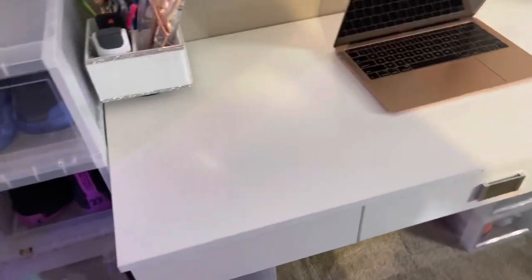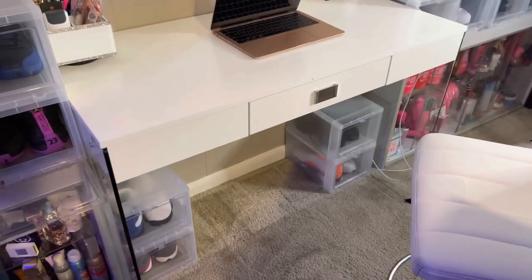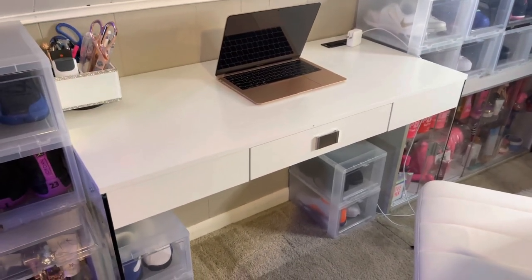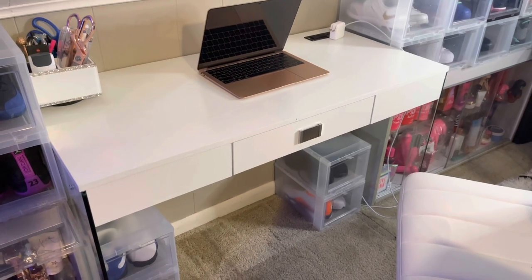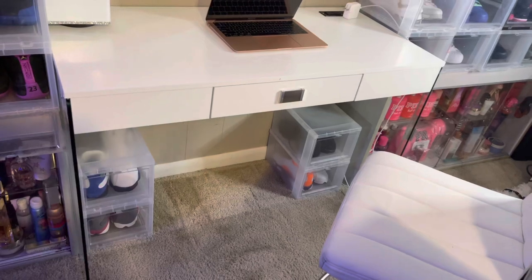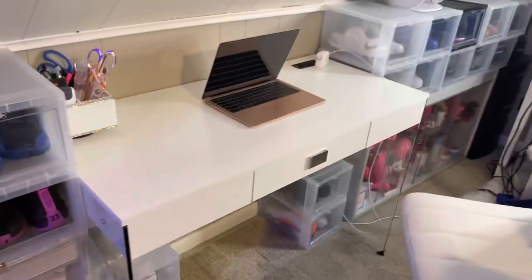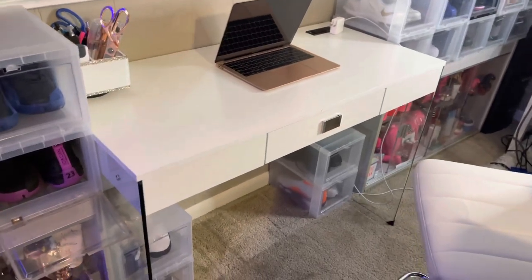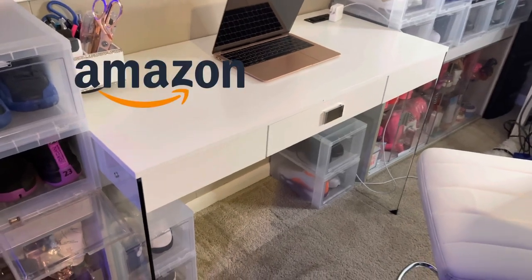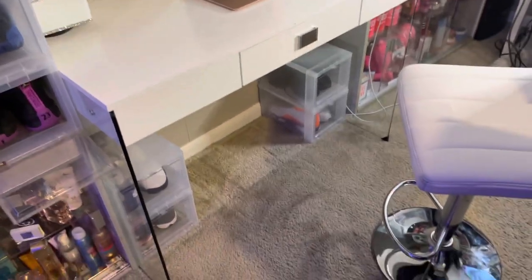My overall first impression of this desk — super easy to put together. Even without the directions it would have been straightforward, though I might have mixed up which screws go where. It's sleek, it's modern, and I love it. I'm placing it in my room and might get a second one for the living room downstairs. It's going for $135.99 — I got it from Amazon and I'll put the link in the description if you're interested.